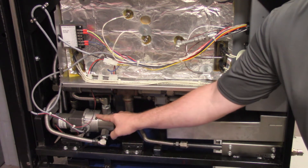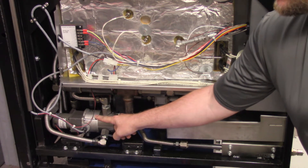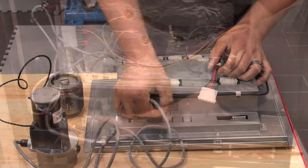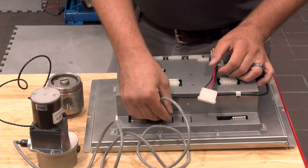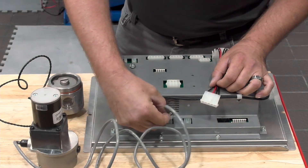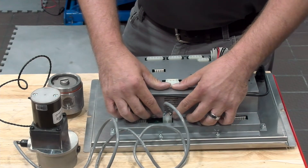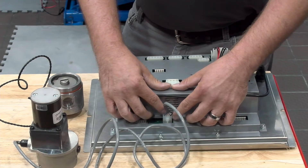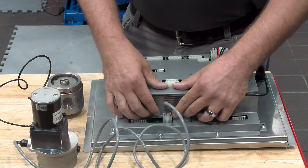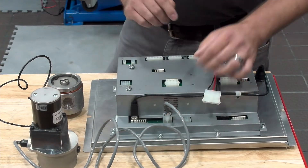If we have an encoder motor that is turning and it's getting its voltage but we're still getting the error code constantly, then we would need to check that communication cable connection at the back of the control board right here. We want to make sure we have the unit powered down, and we would actually want to unplug this connector and plug it back in. What we're doing there is cleaning those contacts on all those pins. Sometimes you can have a loose connection that could end up causing the error code. So it's a good habit — whether it's an error code all the time or intermittently — to have the unit powered down and unplug and plug back in your connections to clean those contact points.